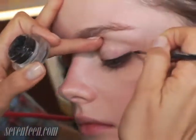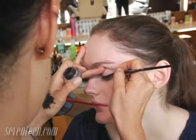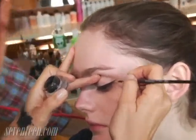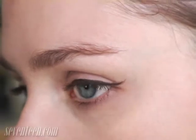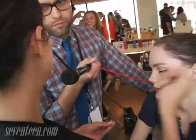There's not that many elements to this particular look, so you can really spend time on getting that shape right. If you need to correct, you can always take a pointy Q-tip, or MAC makes these remover Q-tips that already have the remover on it. You just use the pointy side, and you just keep refining it and cleaning it and keeping it sharp.